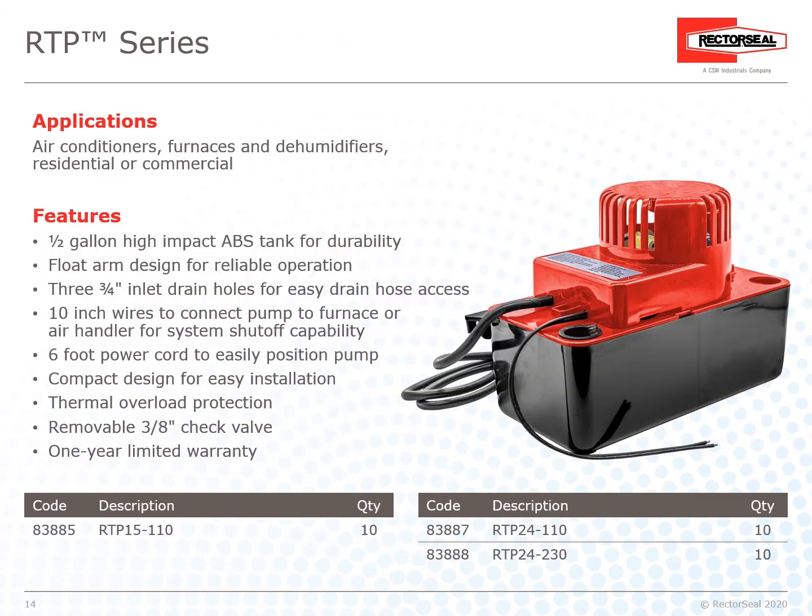The RTP Series is great for air conditioners, furnaces, and dehumidifiers — residential or commercial — with multiple features and a one-year limited warranty.